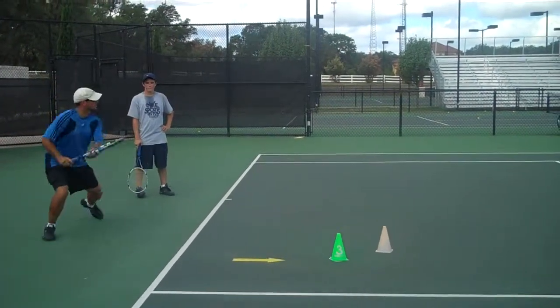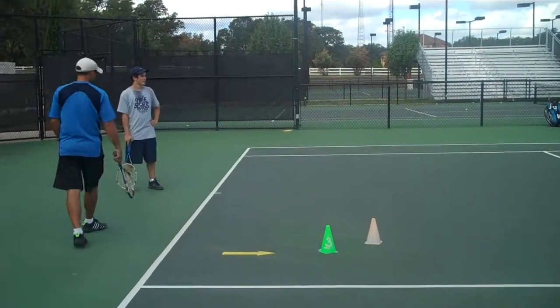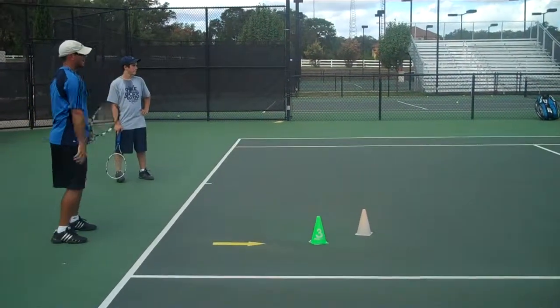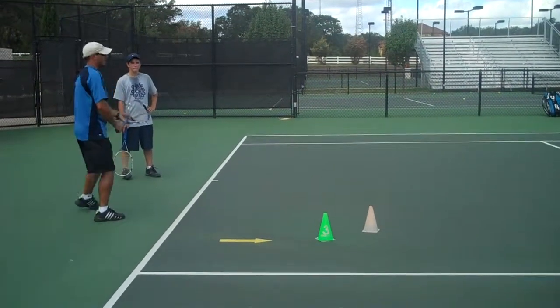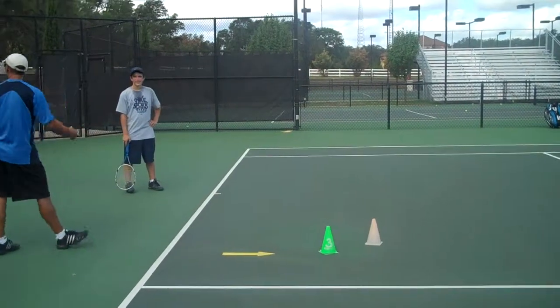So how do you get down? Bend. You want to get more spin? Just use your hand. Create around the ball. You want to hit it harder? Just hit through the ball.